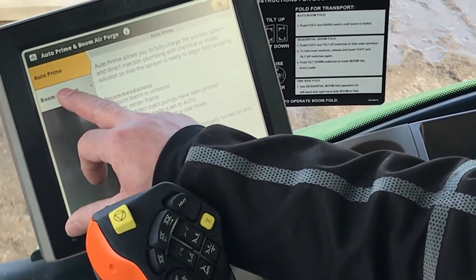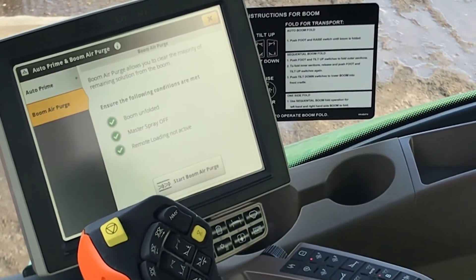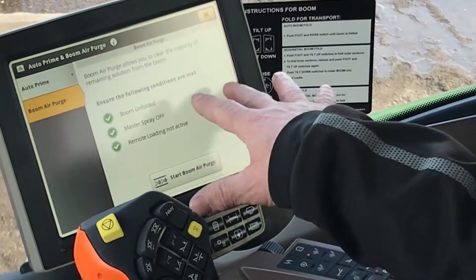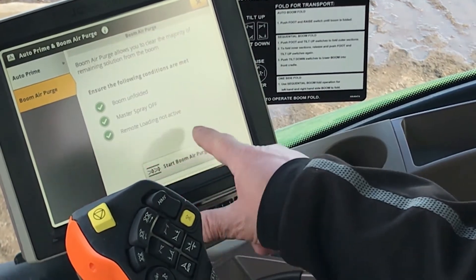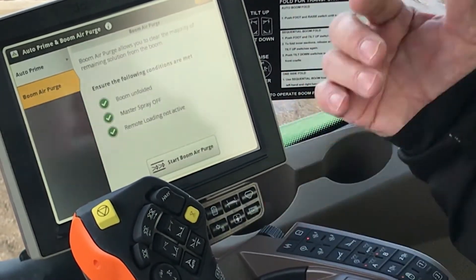Your boom air purge — you can see there's the button where you select it. It has the functions that you need to make sure are met: boom unfolded, master spray off, and remote loading not active.